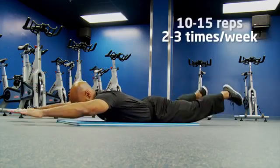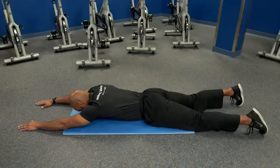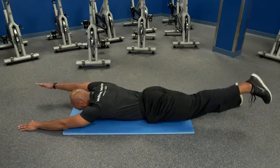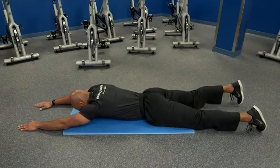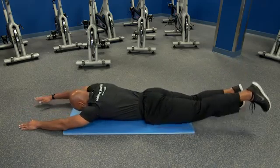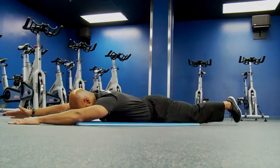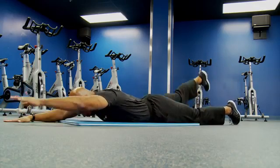With this exercise, do two to three times per week, about 10 to 15 repetitions per set. A modification is to alternate opposite leg and arm lifting off the ground, keeping your chest down, then lower and switch to the opposite leg and arm. That way you're engaging through your middle back without placing the same amount of strain on your core at the same time.